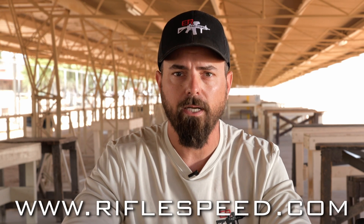If this video helped you gain an understanding of the RifleSpeed products, or you have similar questions about other RifleSpeed products, please comment in the comment section below. If you'd like to find the full product lineup, check out RifleSpeed.com.